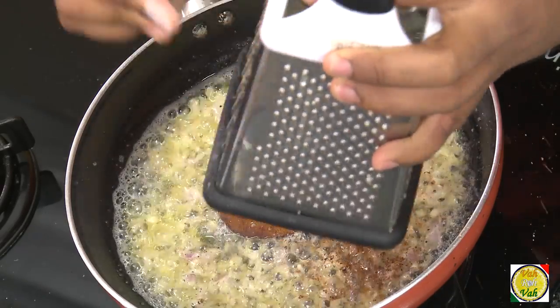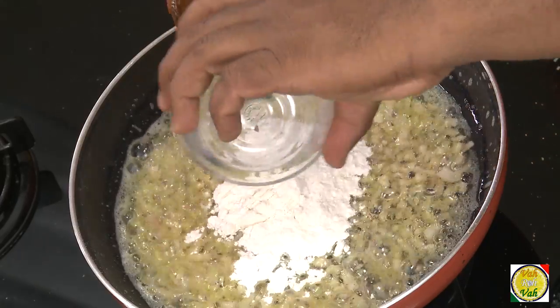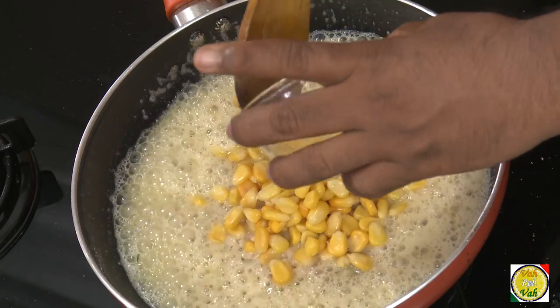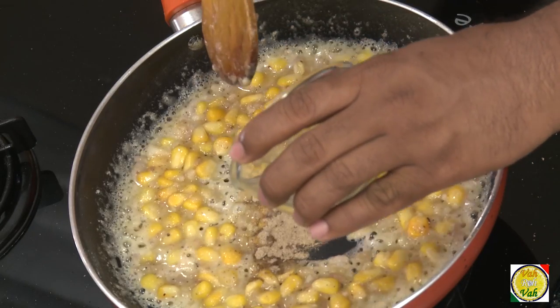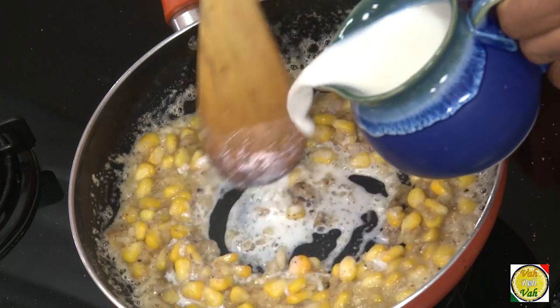Just a very little nutmeg — not too much. Wow, the nutmeg and butter together, what an aroma! Now add flour and make it into a kind of roux. Keep stirring and cook it for one or two minutes until the raw flavor of the flour is gone. Now add corn, a pinch of pepper — a little extra for me — and add salt.